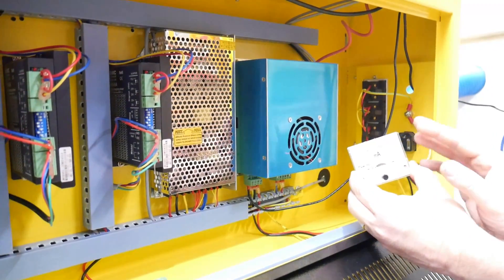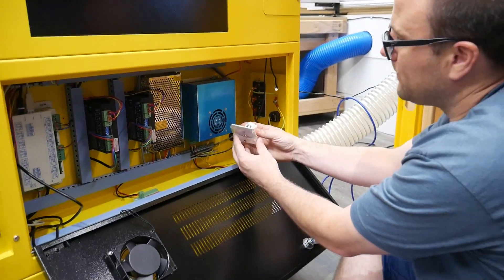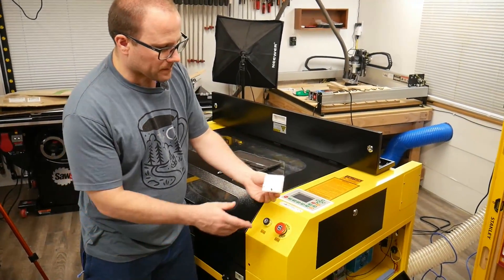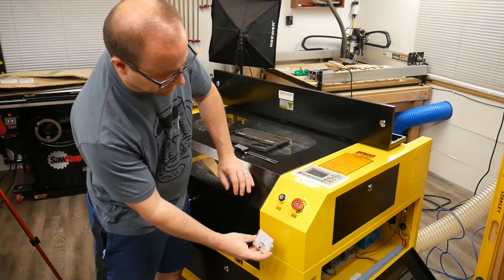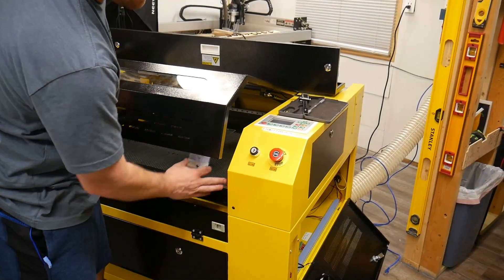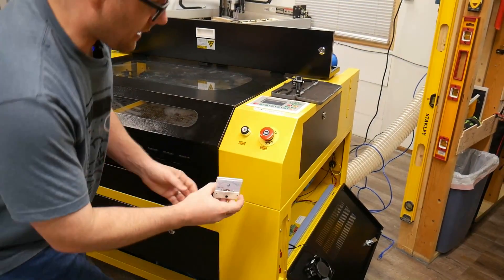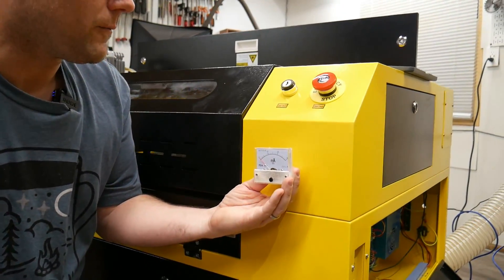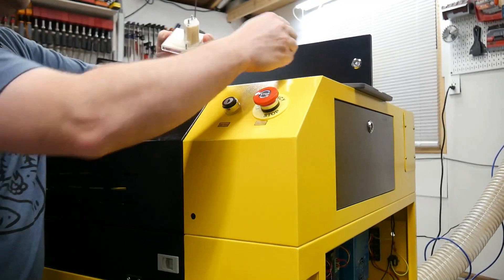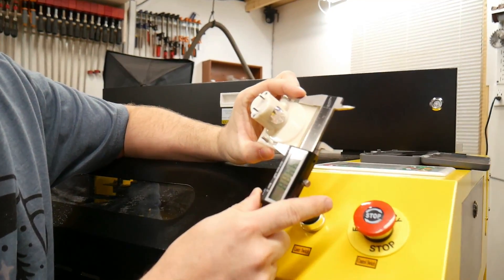First we're going to attach this milliamp reader to our laser — I'm going to attach it to the front. We're going to drill a hole, attach this, and we will be good. So let's attach this milliamp reader to the front so we know how long a cable we need. We're on the front of the machine. We want to install this milliamp reader somewhere around here — I'm thinking right at this panel, in the center. I looked back through and made sure there are no cables in the way. I'm going to take the caliper and measure that inset circle so I know exactly how big of a circle I need to cut out.